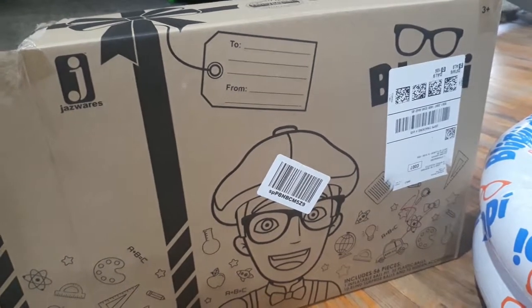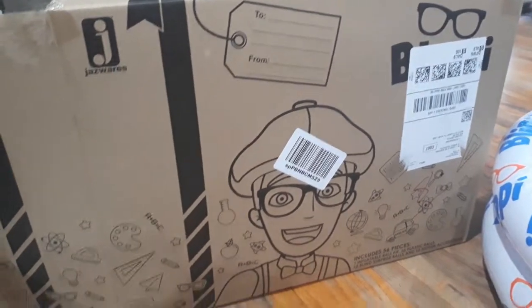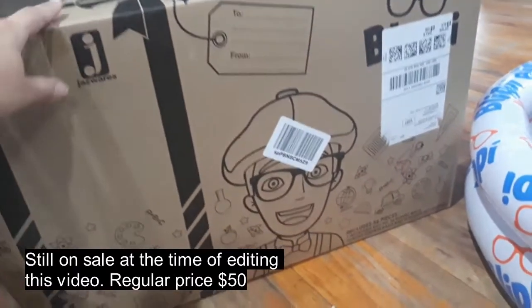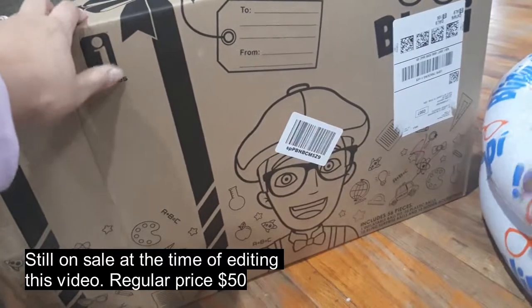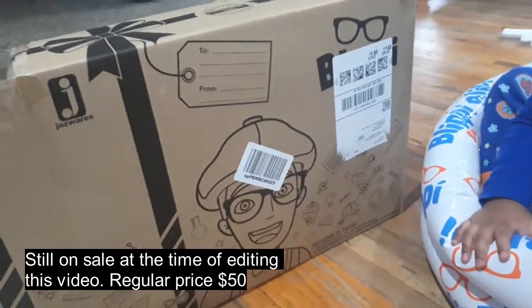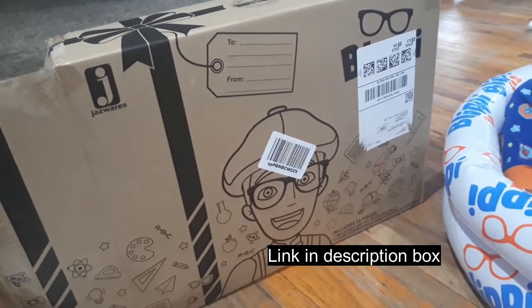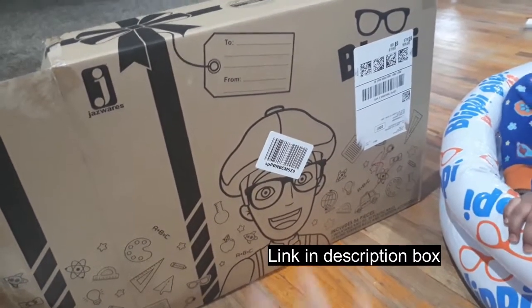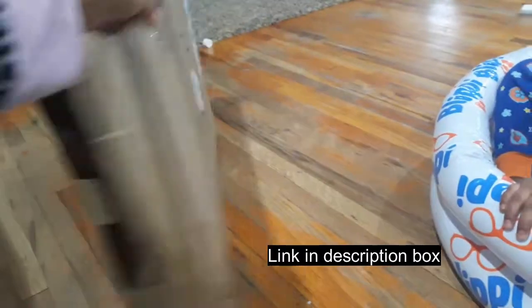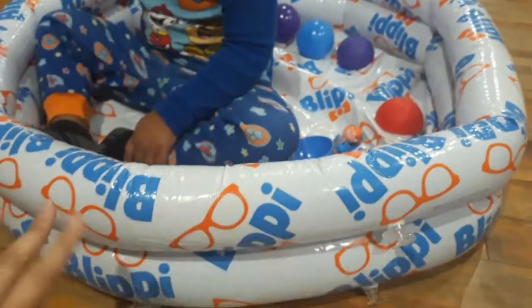I wanted to show you guys this Blippi pool that I got from Amazon. It was on sale from $25. I didn't like the fact that the box revealed the contents because it was a Christmas gift for my son. He knew he was going to get something but didn't know exactly what it was. He knew it was from Blippi so he was really eager to open it.